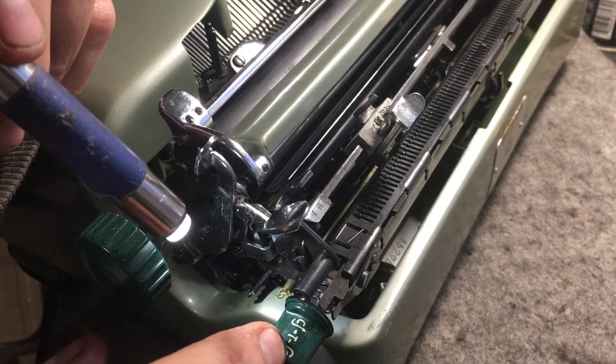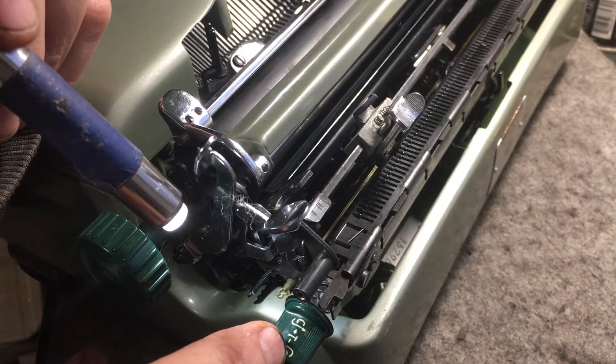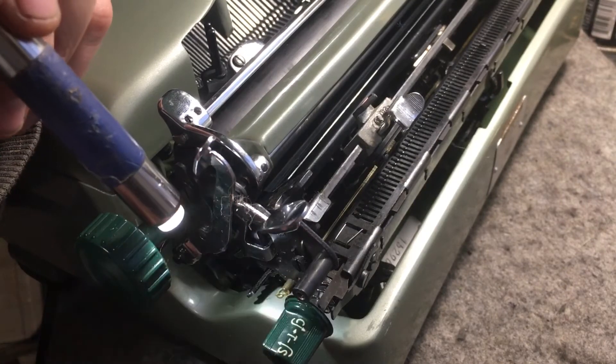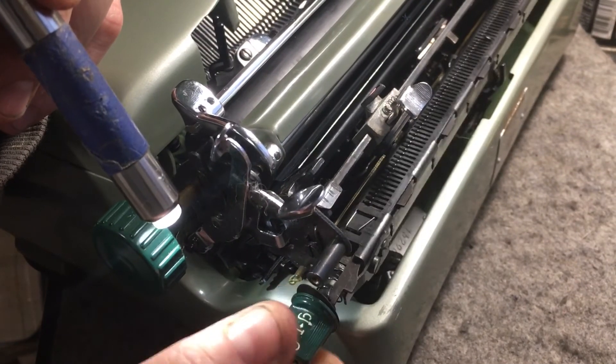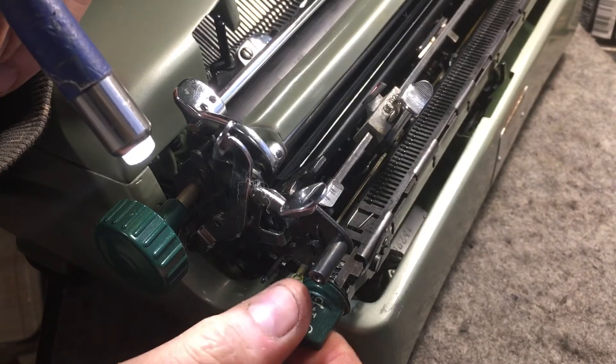And then if you look in the middle, it says T minus, and then an arrow pointing that direction. That means if you want all your tabs to clear, you just push it in that direction. So we can set tabs and then click — clear all the tabs.